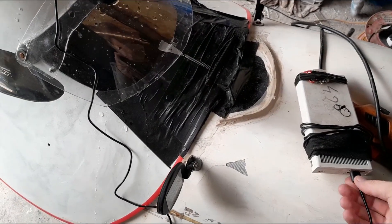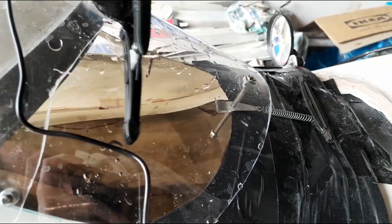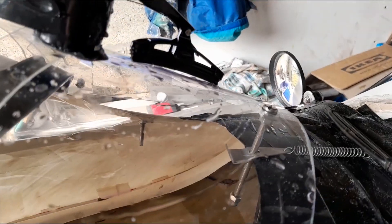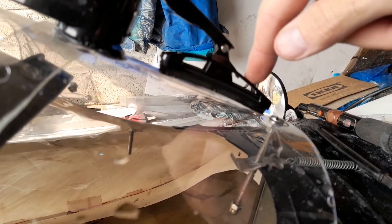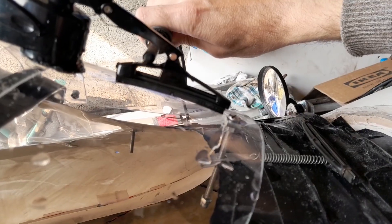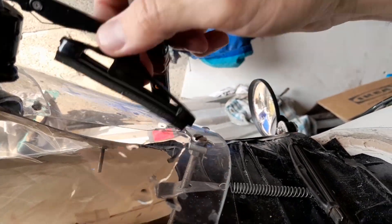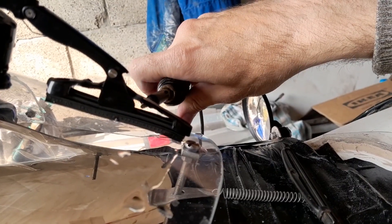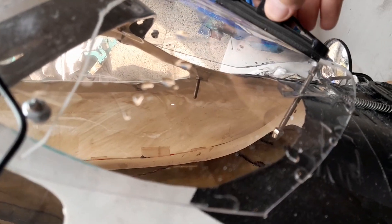Let's check how it works. You can see that it doesn't wipe properly — it doesn't remove the drops because it doesn't press down tightly. You can see the gap; the central part doesn't make contact. I'll try heating the edges with a soldering iron, and hopefully the spring will press the central part against the glass.